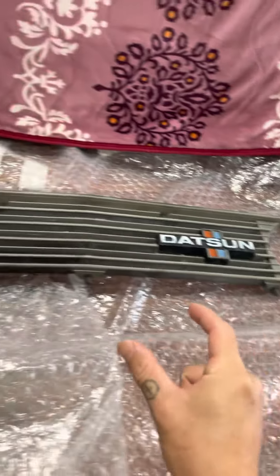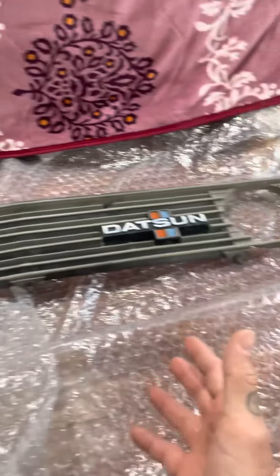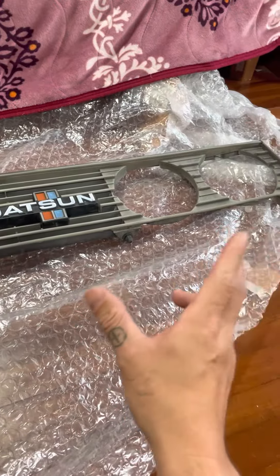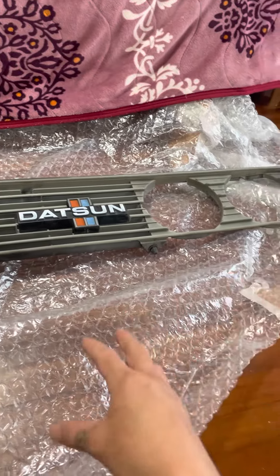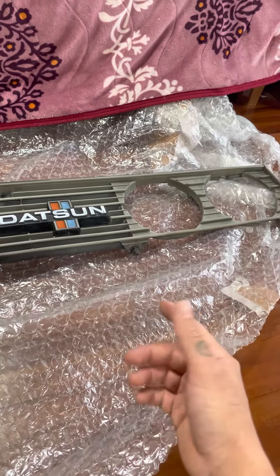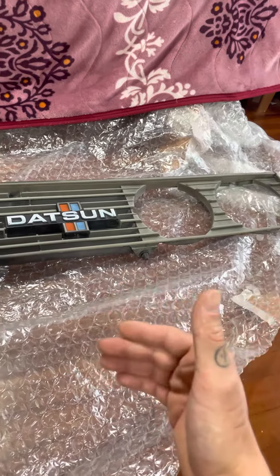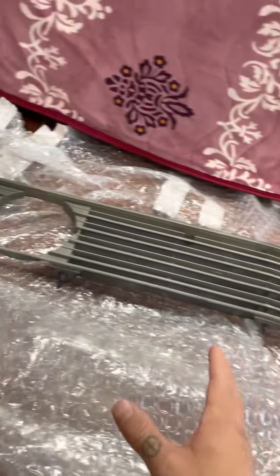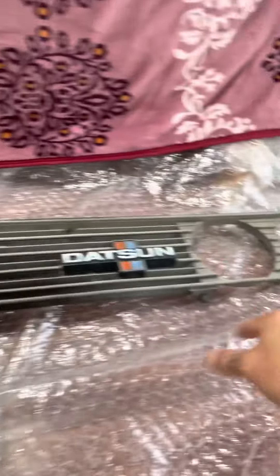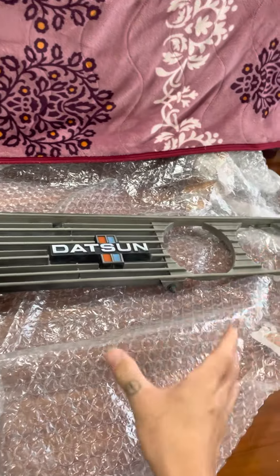My truck right now is an '83, so it has square lights. But I'm planning on converting over to the round lights — I just like the round lights. To convert to the round lights I believe you've got to change the side fenders and the front lip skirt. So I'm going to have to collect all the items, especially the light housing and everything, to convert over to the Zanki round light grill.